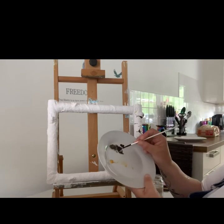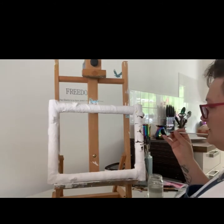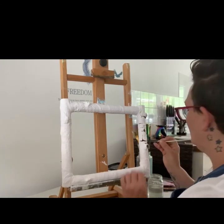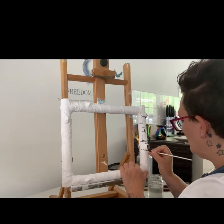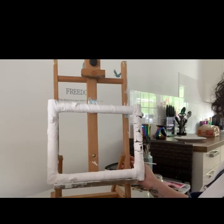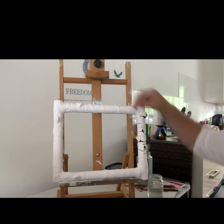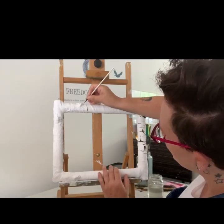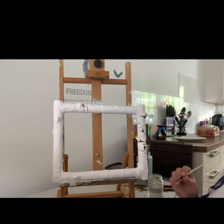Now I'm picking up a little bit of the black mixed with the raw umber and I want to get some finer lines in. When I do the horizontal ones, I'm going to be going this way across, because that's the way I want the branches to be. These are just random shapes and I'm following marks that are on the plaster.